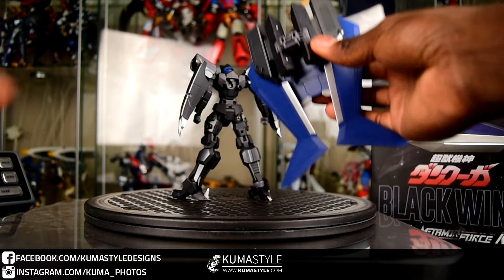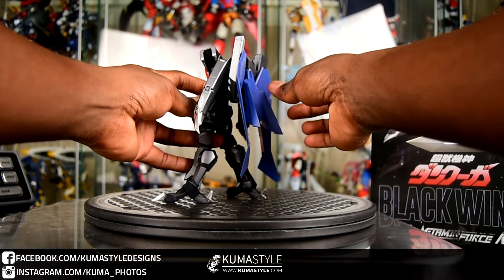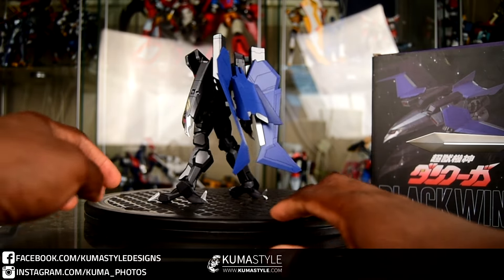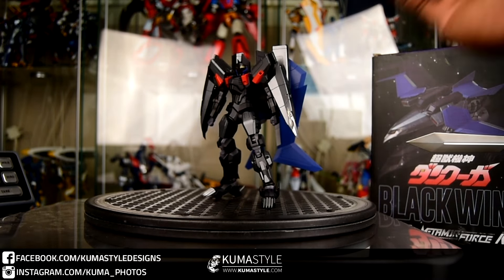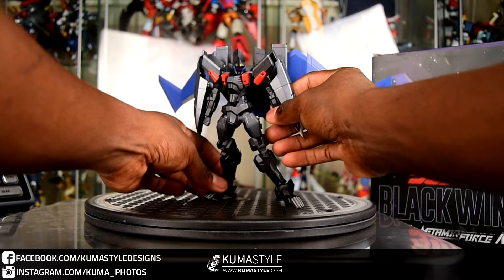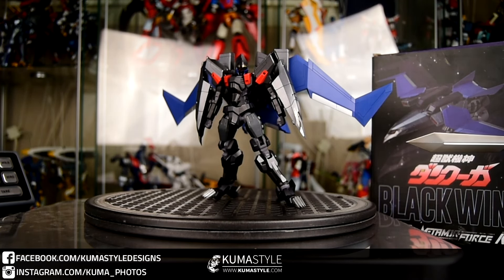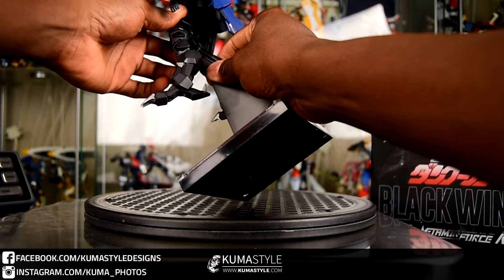Now we're taking a look at that backpack. Even though this figure itself isn't crazy huge, the wings expand to about 12 inches wide, so it definitely gives it some size. Now just one thing to watch out for — it does get a little backpack-heavy when you put that backpack on. Don't fling it around or anything like that. Kind of watch it when you place the backpack on, because it is going to make the ab section want to snap back a little bit. You don't want that to break.